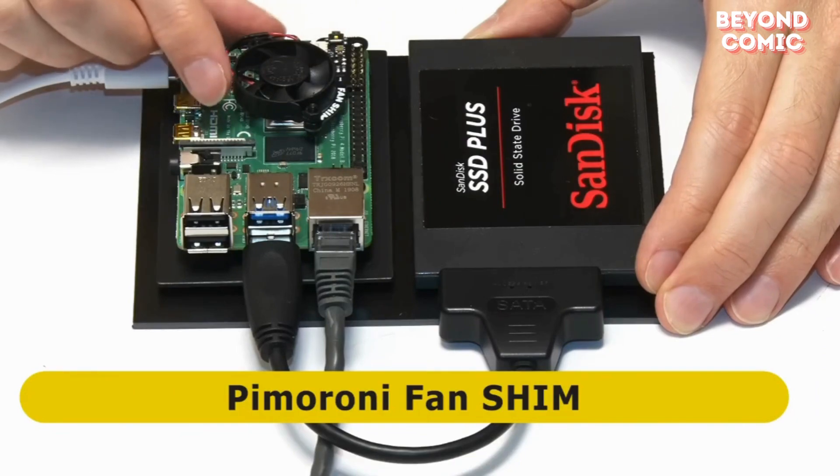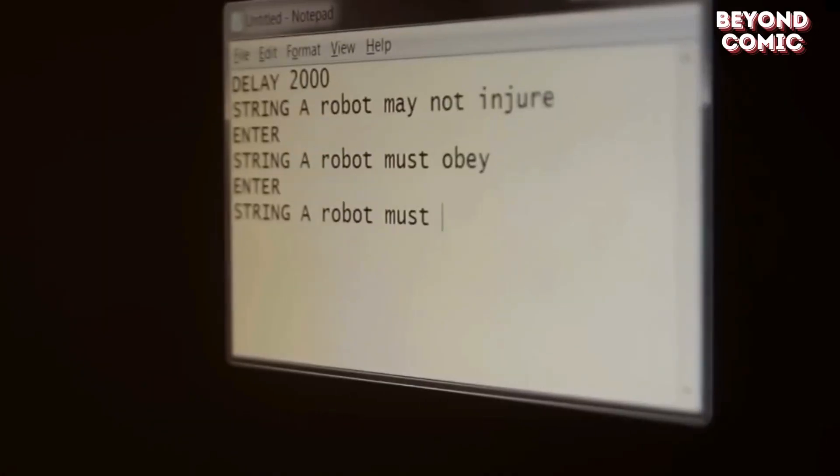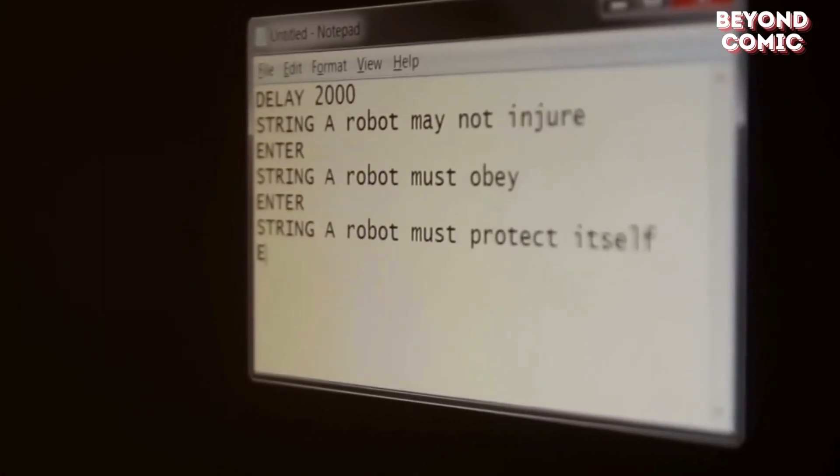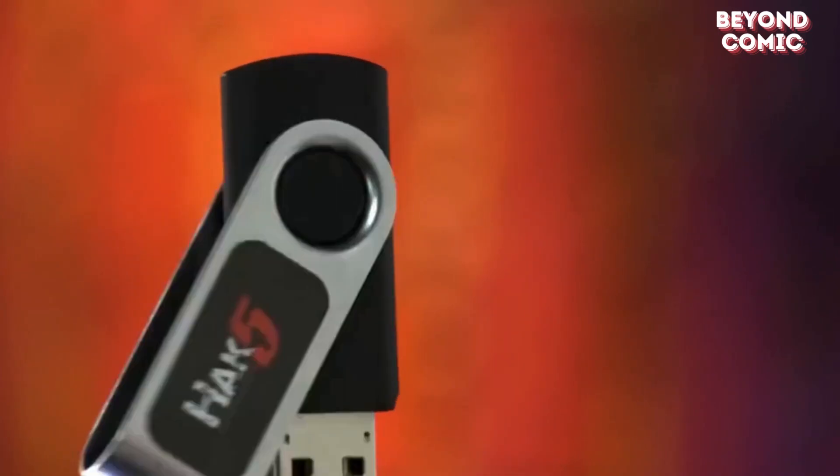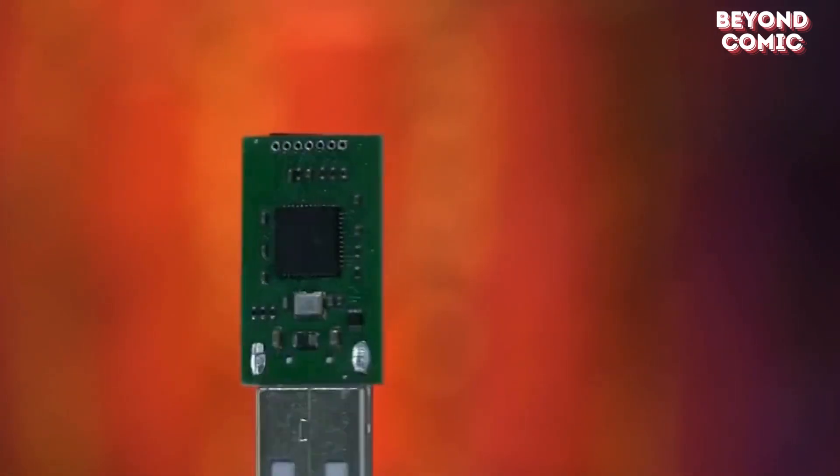Ever heard of a USB stick that can hack a computer in seconds? Enter the Rubber Ducky — the ultimate tool for injecting malicious code. Plug it in, and boom, you own the system.